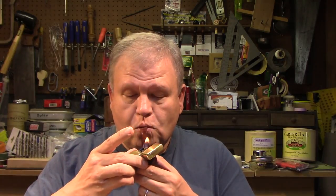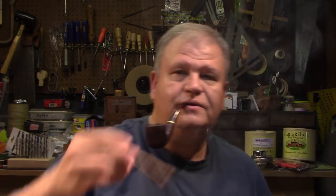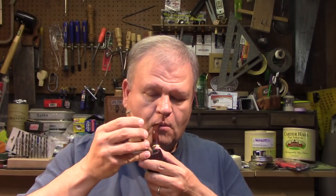Today I am smoking this Savinelli — I always forget what this is, I think it's a 322. Beautiful shape, nice pot with a nice bend to it. It's got Haunted Bookshop in it because that's what I'm smoking. Just lighting up. Went a bit aggressive there because I don't want to have to spend a lot of time fiddling. I often have my pipe going when I start the video.